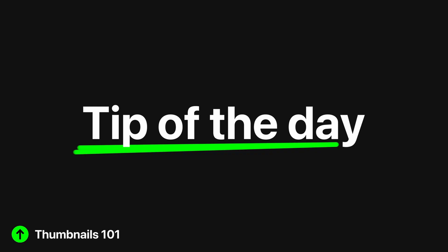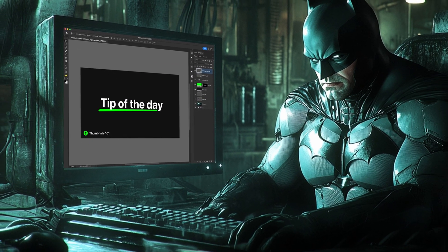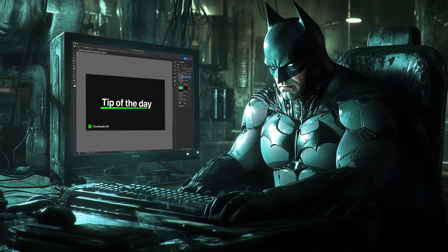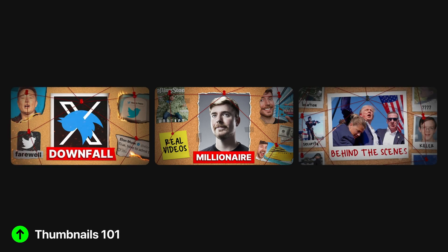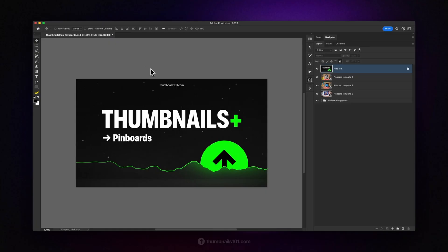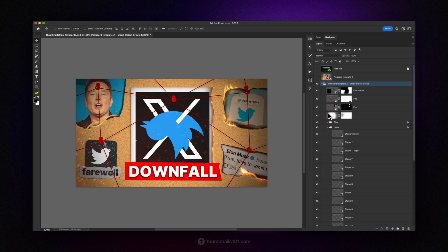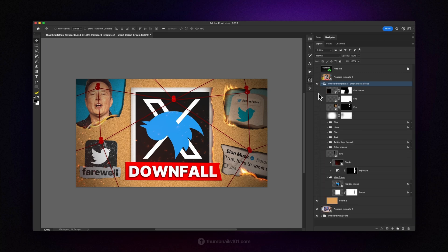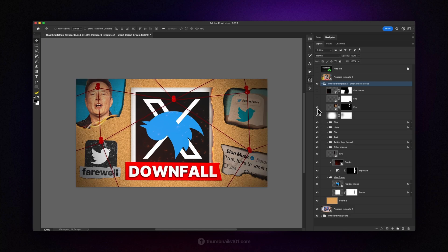Next time you're creating a pinboard thumbnail, keep these small details in mind and you'll end up with an incredible thumbnail. Don't forget to add your own touch, as this will help you stand out in the vast sea of YouTube thumbnails. You can download this exact pinboard template alongside two others, all part of the Thumbnails Plus assets pack. When you open the PSD file, you will notice three templates at the very top — every element from these three thumbnails is 100% editable. You can move elements around and rearrange everything to your liking, or if you just need a quick pinboard thumbnail with a fiery vibe, open the project file, replace the images and text, and you're done in just a few minutes.